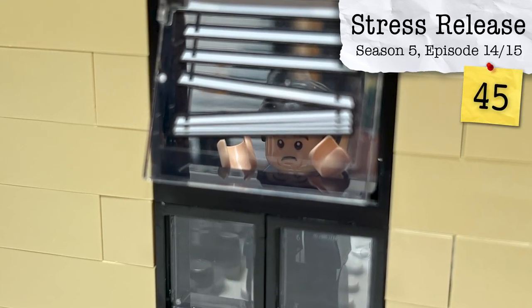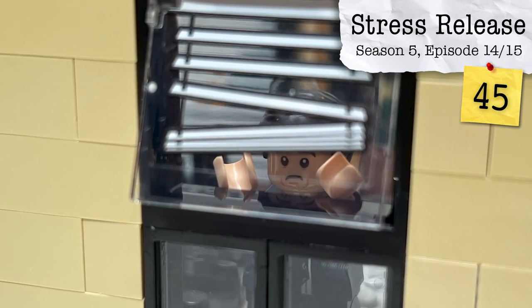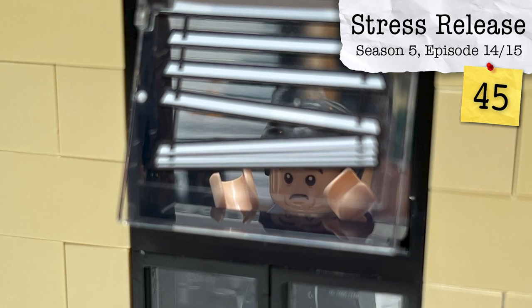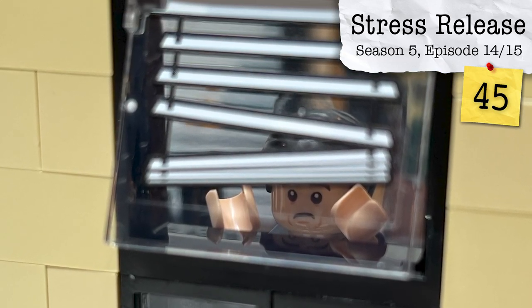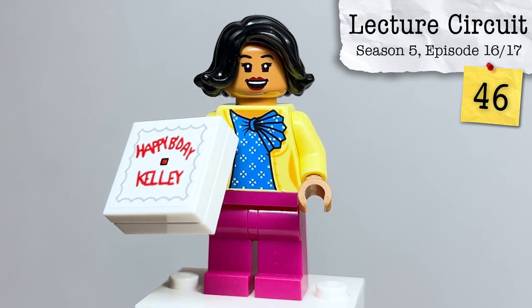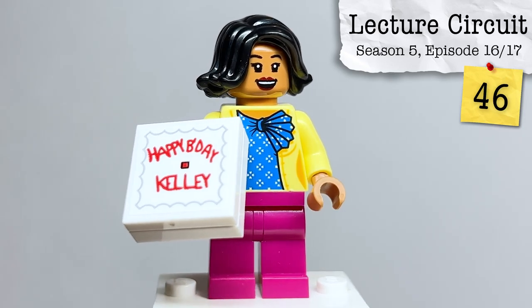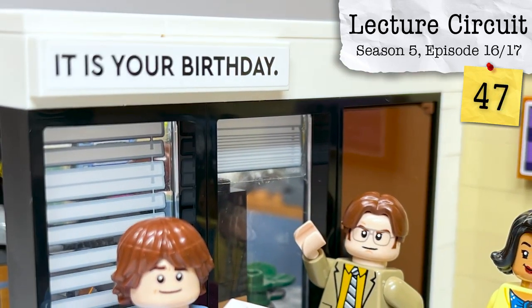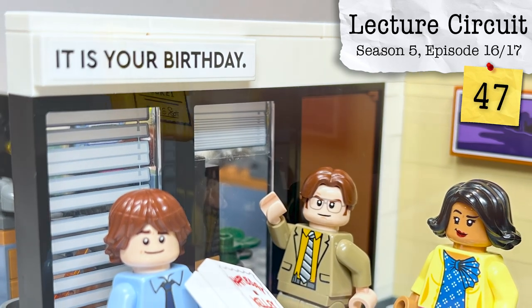From that same episode, the conference room blinds aren't quite as uniform as the rest — they're a bit damaged from Michael attempting to break out and yell for help. From Season 5, Episodes 16 and 17, The Lecture Circuit, we have a couple of things representing Kelly's birthday. Her cake is represented here, spelled incorrectly just like on the show, as well as a little banner printed out that says 'It is your birthday.' Period.